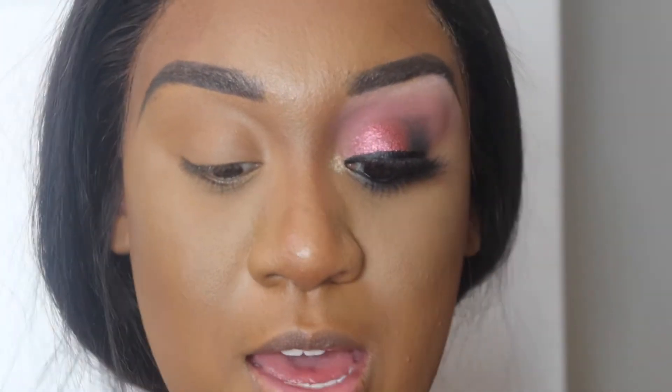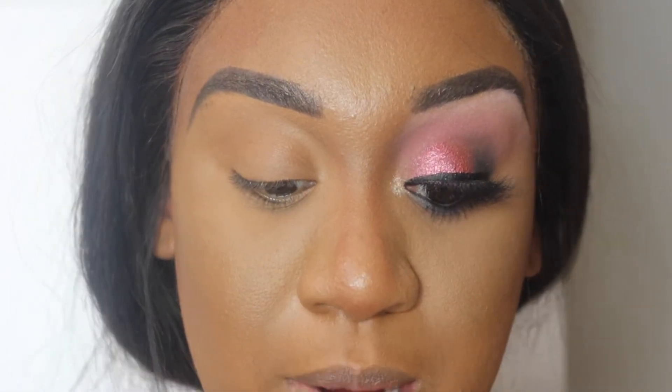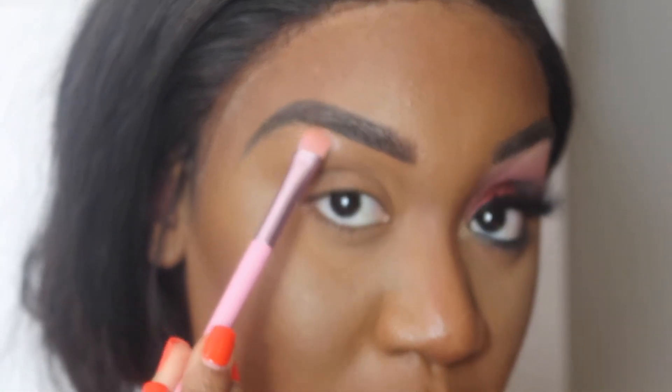We're going to jump into our first color, which is going to be this pink shade called Pink Leather. Pink Leather is basically our brow bone highlight, and that is what you're going to apply on your brow bone. I've done a few other looks using Melt Cosmetics, so if you guys want I can definitely link those for y'all.